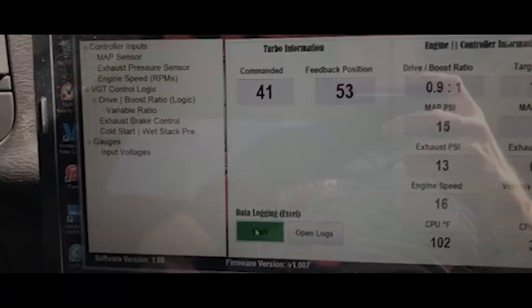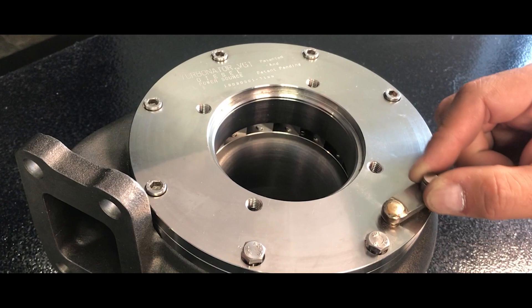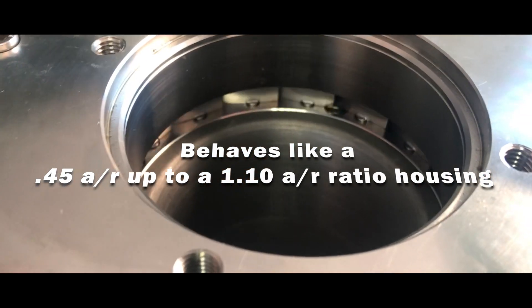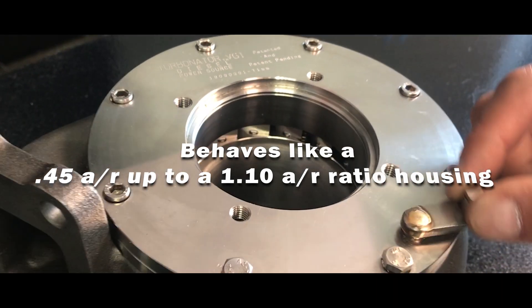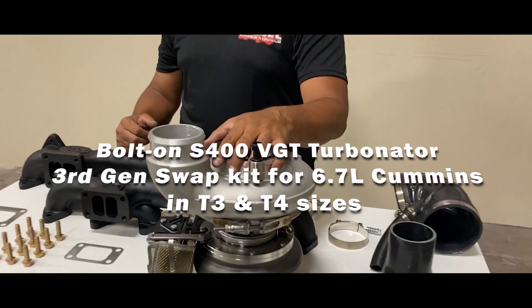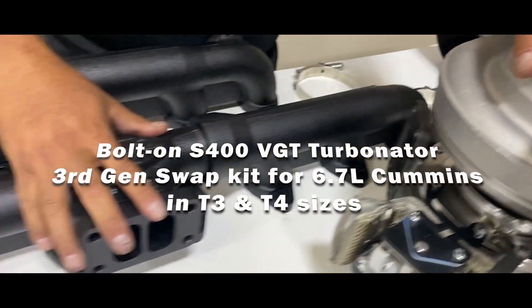This truck's never moved like that before. The Turbinator adjusts to behave like a 0.45 AR ratio on the low end, and on the top end up to a 1.1 AR ratio.